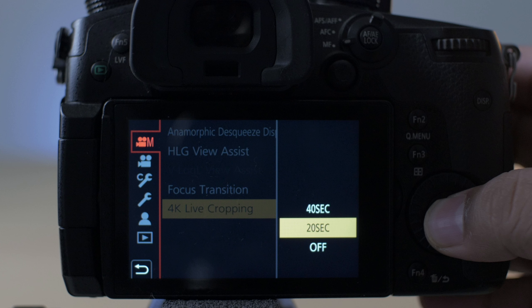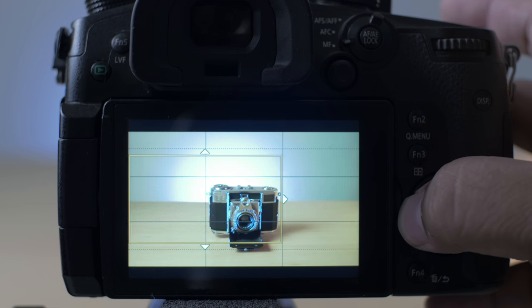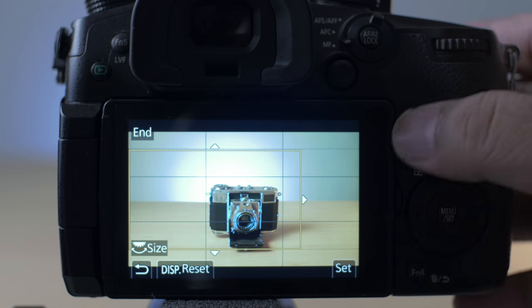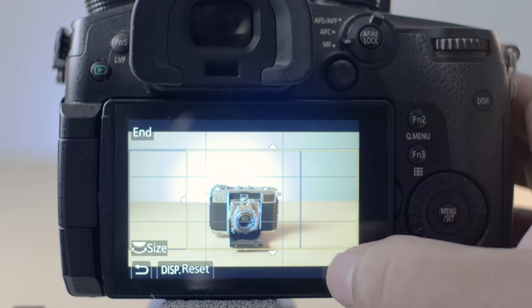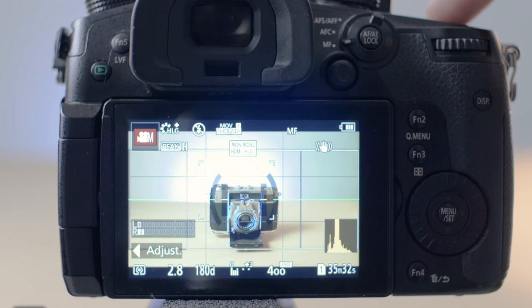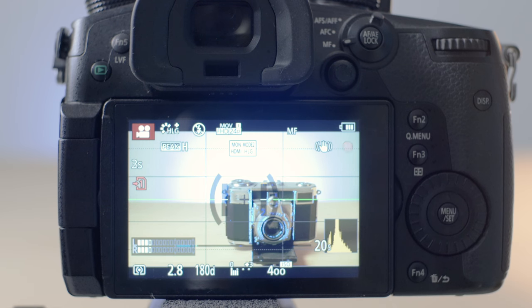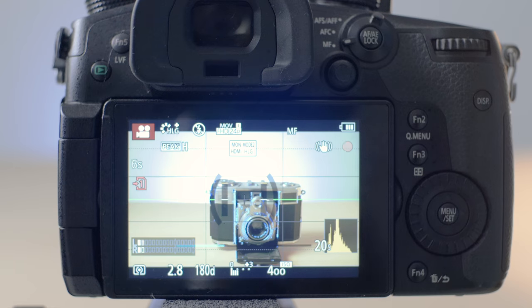Let's start by selecting 20 seconds. Click on the adjust button on the bottom left of the screen and you will find guidance to set the start frame. Use the joystick and control dial to set the desired frame. Once done, click set. Now it prompts you to set the end frame. Repeat the process to set the desired end position and click set. When you hit record, the camera will automatically track from the start to the end frame over a period of 20 seconds.